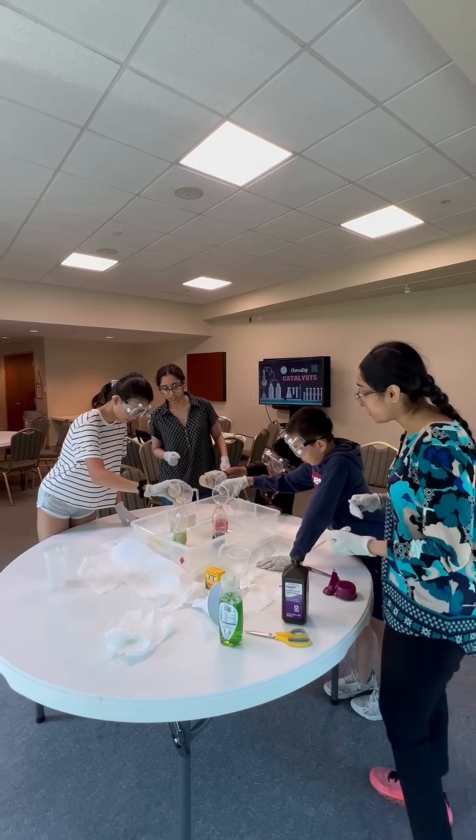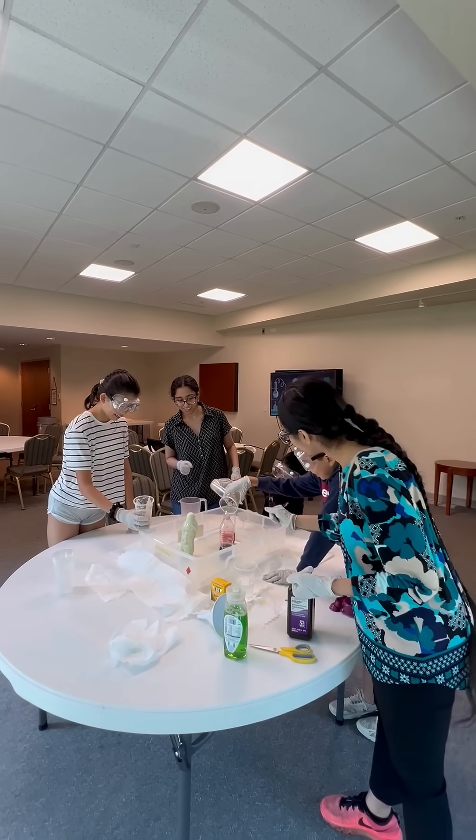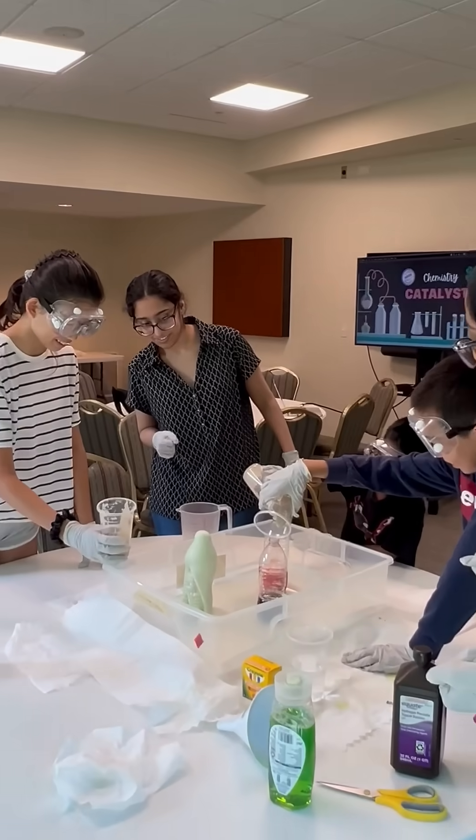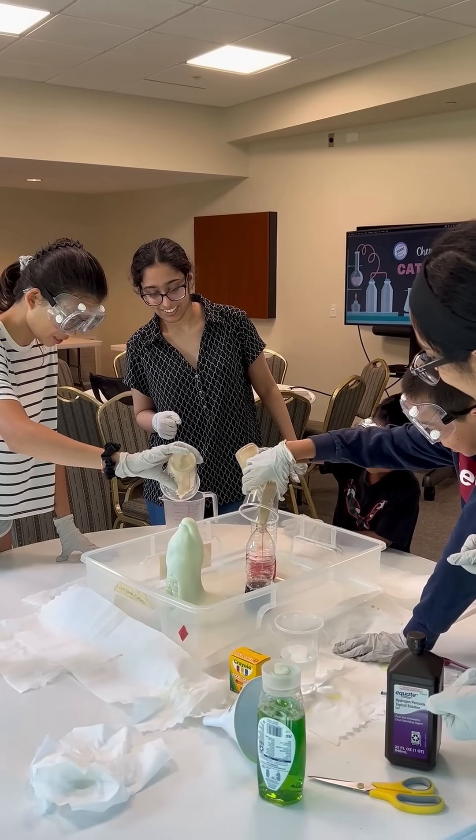You guys just poured it in. Looks like coke. This is like smoothing. Oh yeah, there's an explosion here.